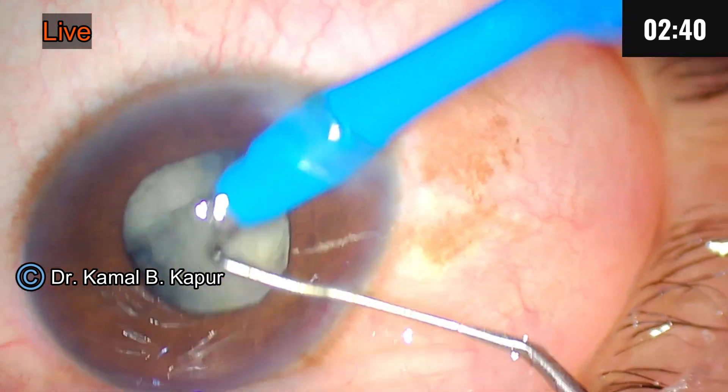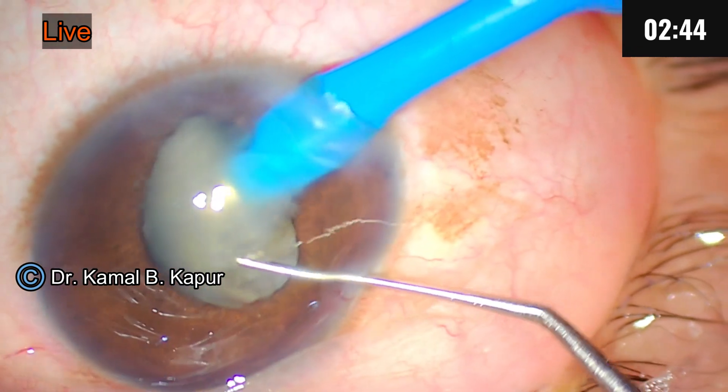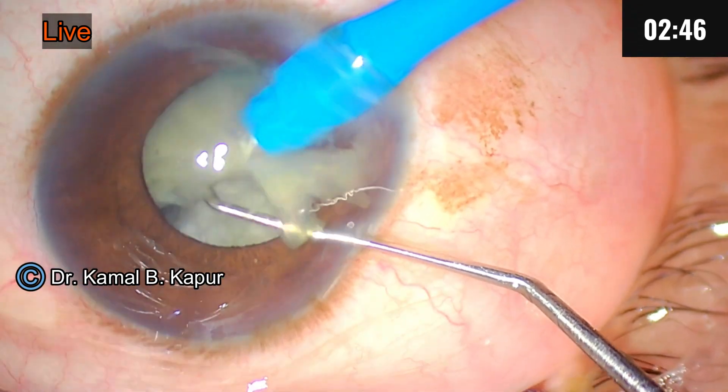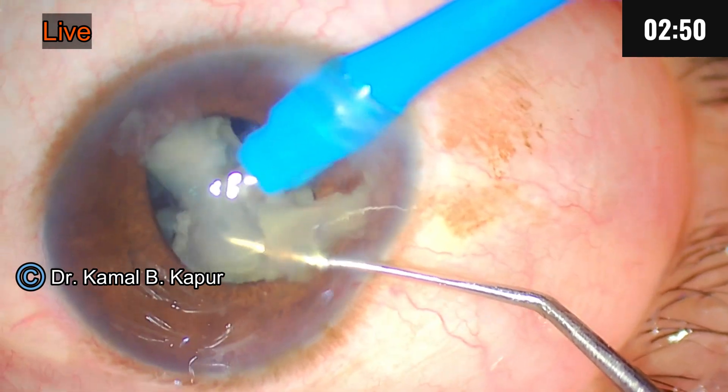Since the pupil is going down small on me, I am doing a de-flip technique. This is one of my favorite go-to techniques for small pupils — I don't need to actually go in and chop the cataract in the bag.